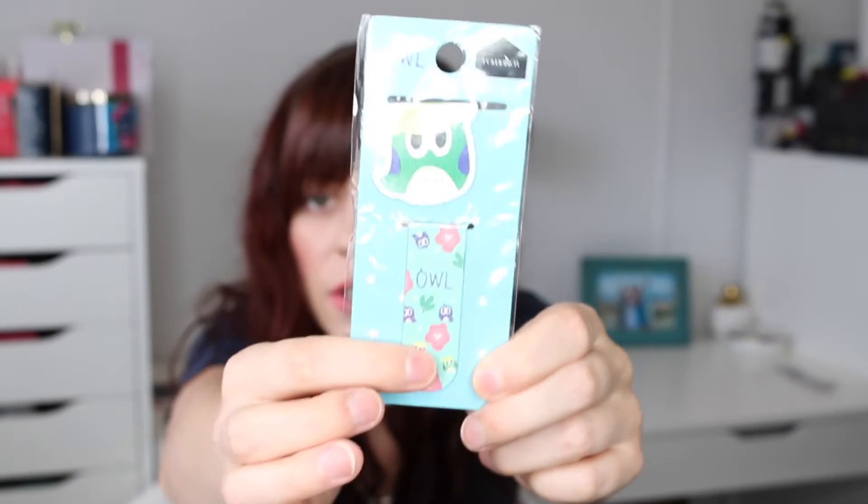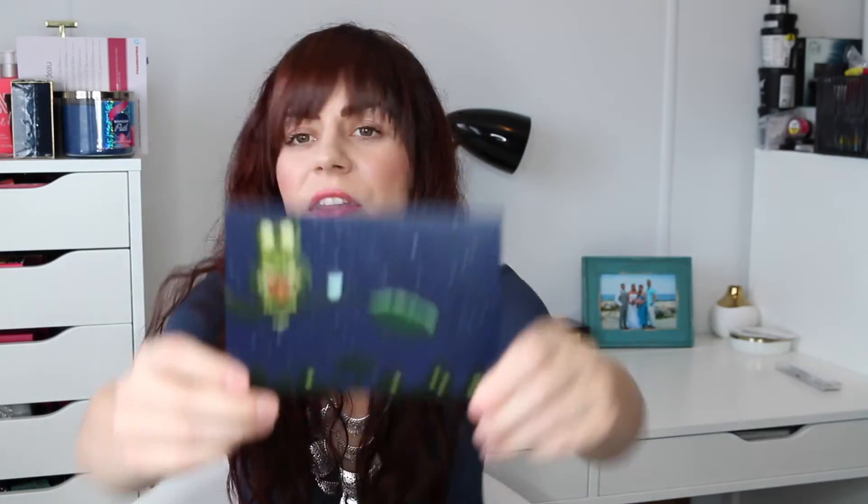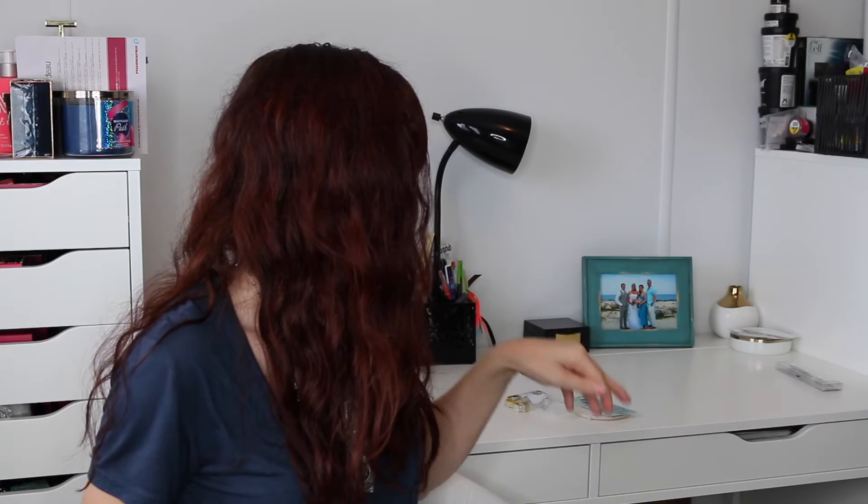And then we have little owl bookmarks. I feel like we got these last time but they were pineapples — kind of like you got two different ones, so those are cute. I don't use bookmarks because they're quitter strips, but anyways doesn't matter. I think maybe this was like Night Owl — Night Owl young adult box? Yeah, so that's cute because then you have the owl-themed things.